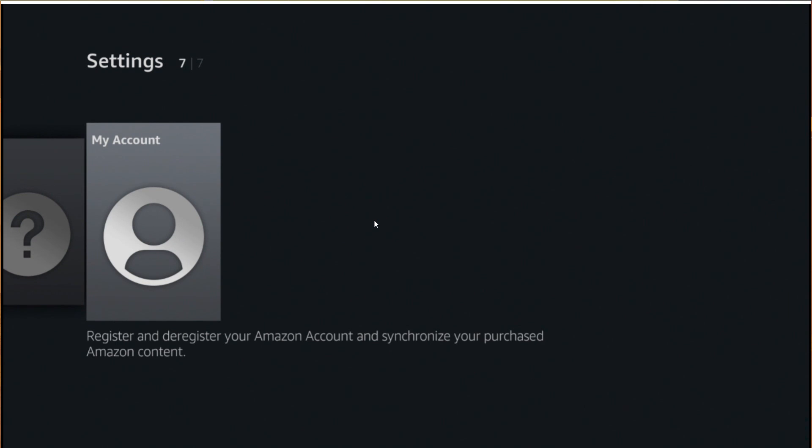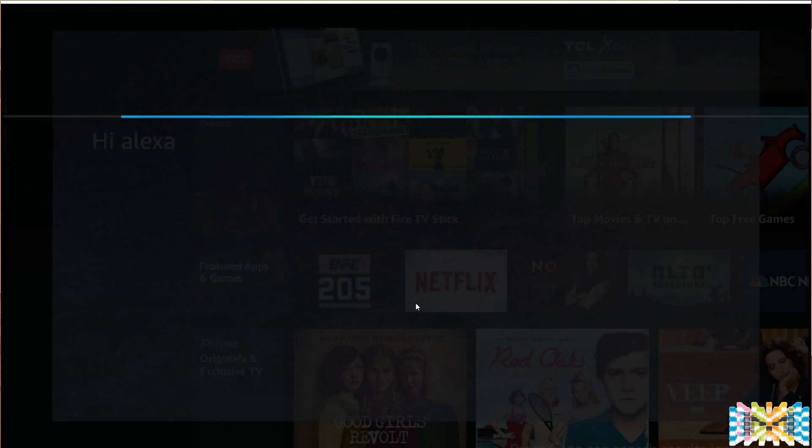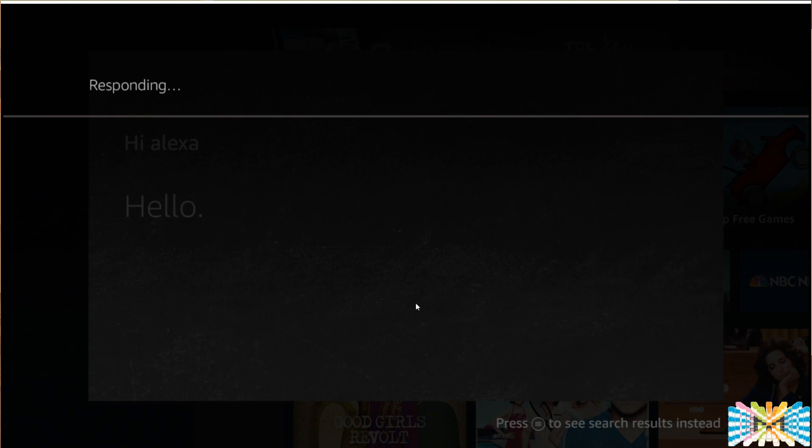Now let's check out Alexa. Hi Alexa! — Hello, what's up? Hello, it's 6 PM. Here's the latest: it's 11 and rainy tonight, calls for cloudy weather with a low of 3. Did you hear the news?